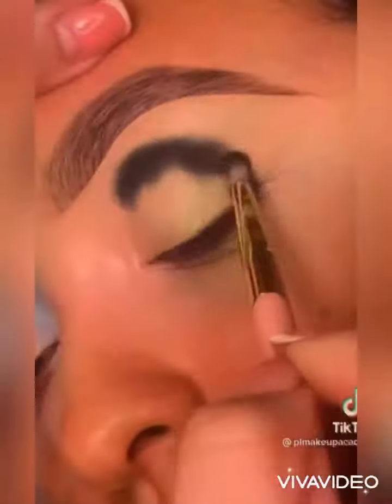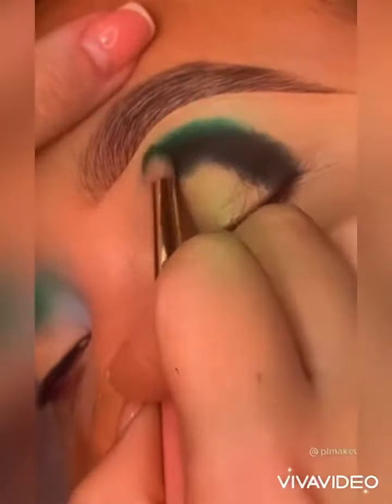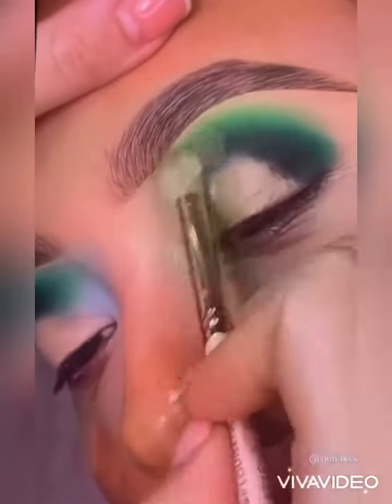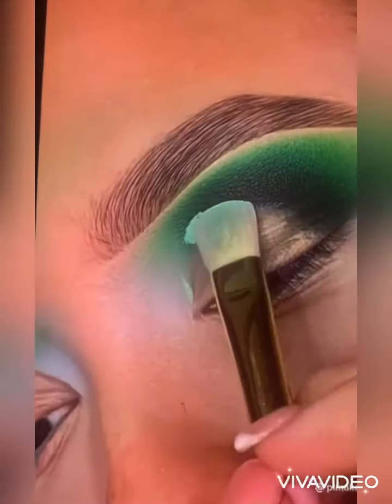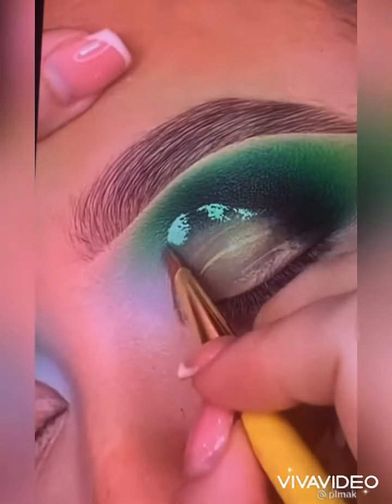This will give you a guideline on where your darkest shadow should be placed. Now remember, your first shadow should always be your deepest shadow choice with your smallest brush. This gives you more control over your product placement, and as you work up your blend, your brushes should become larger and your shadow choice should be lighter. Remember to use the 50-50 technique to keep those shadows popping.